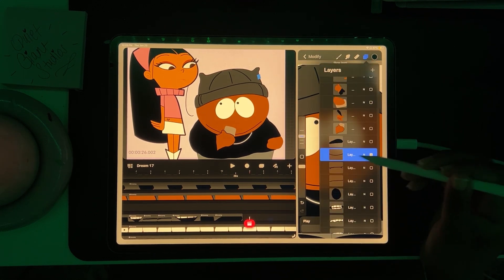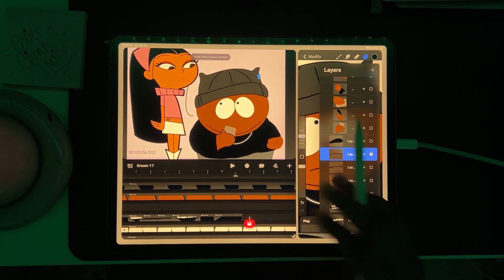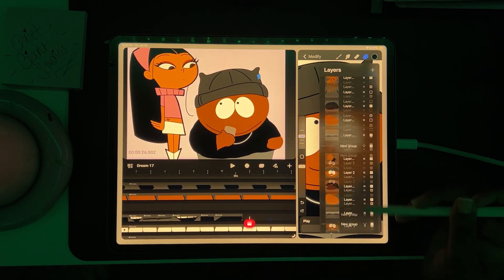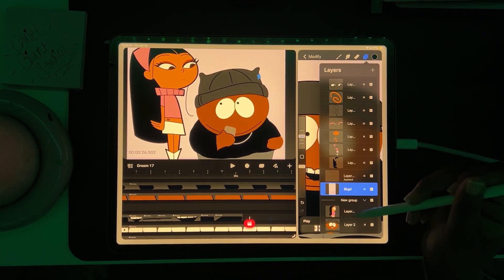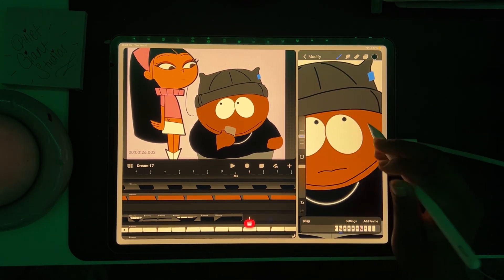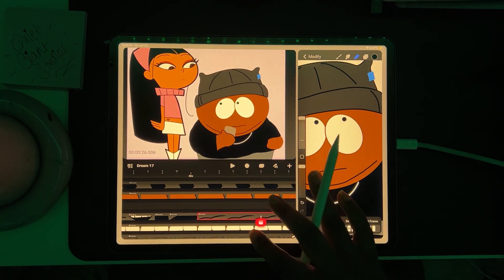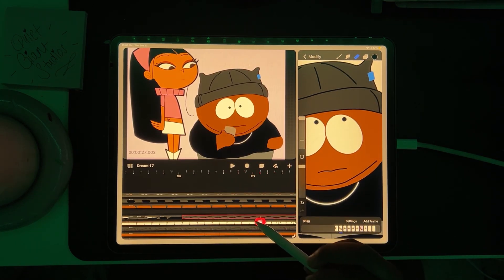Lastly, keep your mouth movements consistent — no jumping frames. Use Procreate's onion skin feature or flip through your frames often to make sure everything lines up. Onion skin is a tool in animation software that lets you see the previous and next frames overlaid on the current frame, like semi-transparent layers.